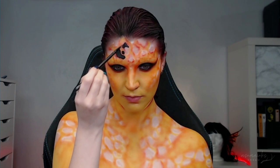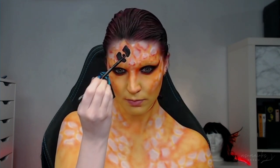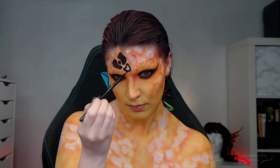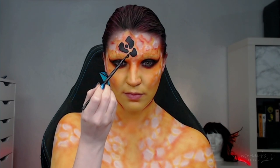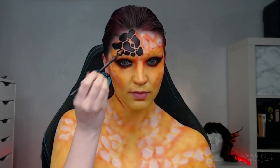When you're fairly happy with all of the shading between the rocks, you can go ahead and fill in the rocks themselves. For this, I'm just using Mehron's Paradise Paint in black and using a detail brush to fill in all of the ones I've already laid out, as well as adding in a few little ones here and there to kind of help fade out the designs and move a little bit more with the actual shape of my face.